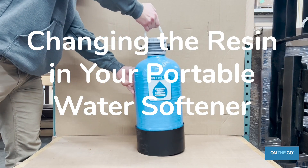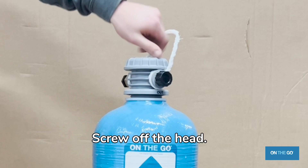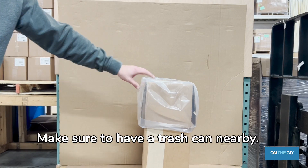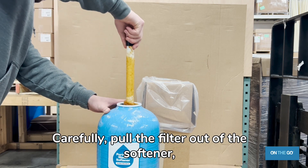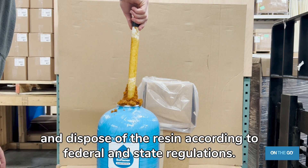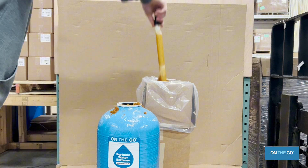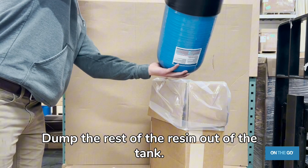Changing the resin in your portable water softener. Screw off the head. Make sure to have a trash can nearby. Carefully pull the filter out of the softener and dispose of the resin according to federal and state regulations. Dump the rest of the resin out of the tank.